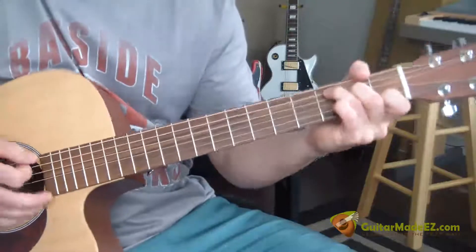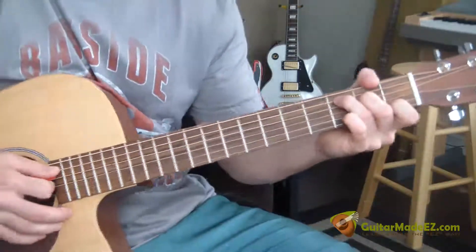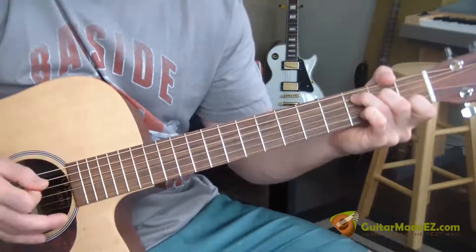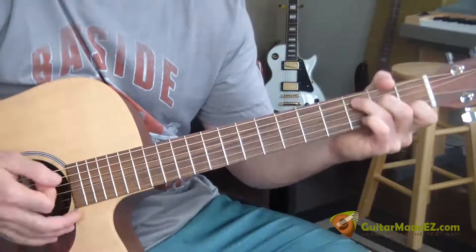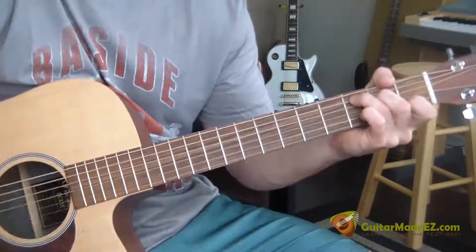For C, what I did was I basically plucked the lower notes in the chord — I plucked the A, D, and G strings. So the first strum I do is just a pluck through those three strings, and then I strum through the chord.